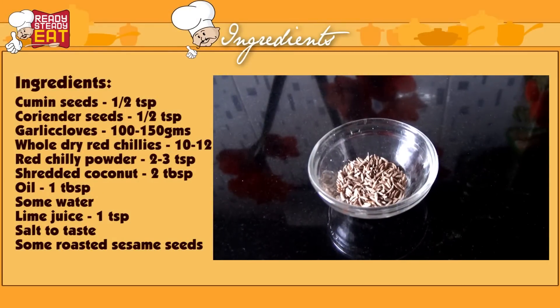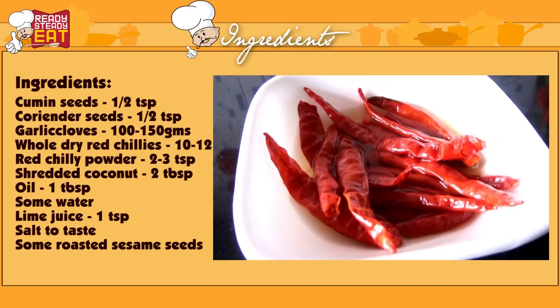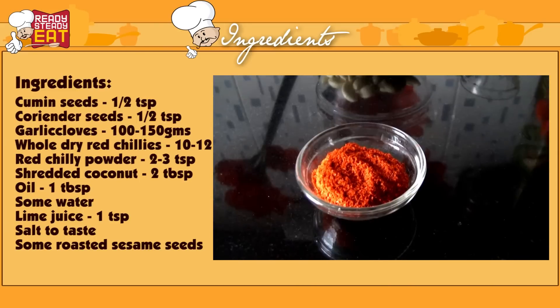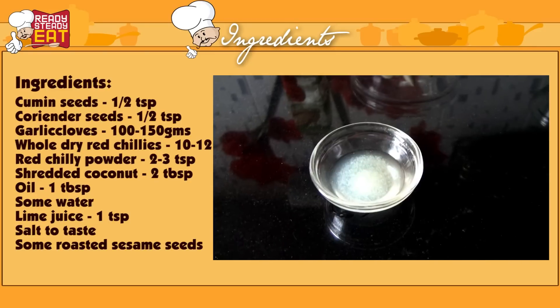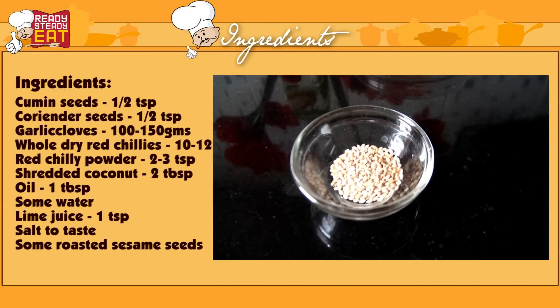So let's see what all you need for this. Half a teaspoon of cumin seeds, half a teaspoon of coriander seeds, 100 to 150 grams of cloves of garlic, 10 to 12 whole red chillies soaked in water for at least 1 to 2 hours, 2 to 3 teaspoons of red chilli powder, 2 tablespoons of shredded coconut, 1 tablespoon of oil, some water, 1 teaspoon of fresh lime juice, salt to taste, and some roasted sesame seeds to garnish.